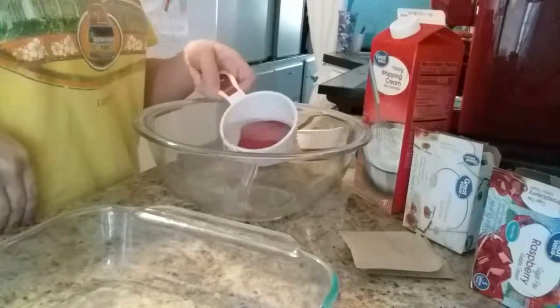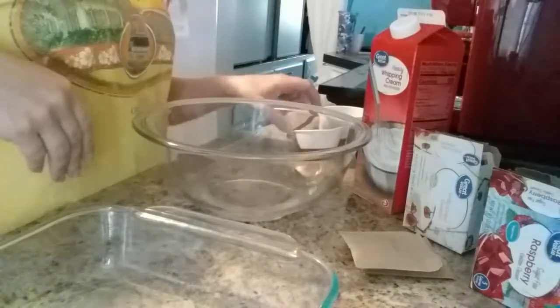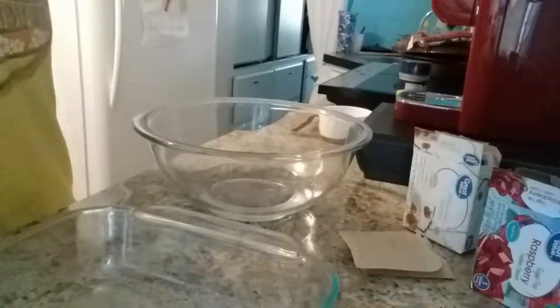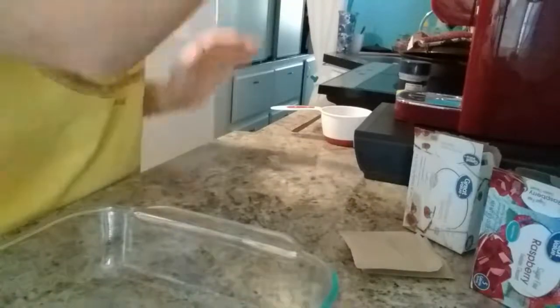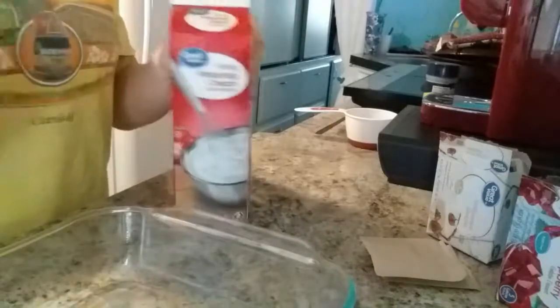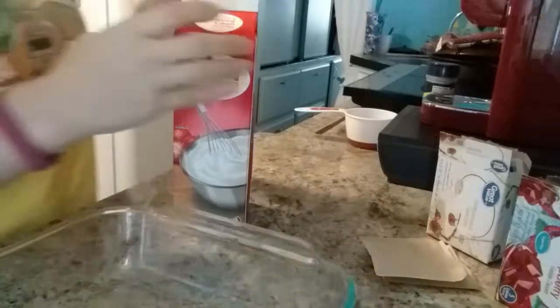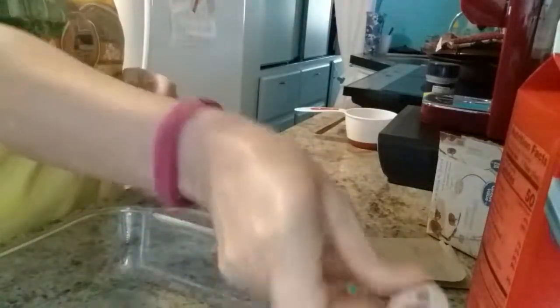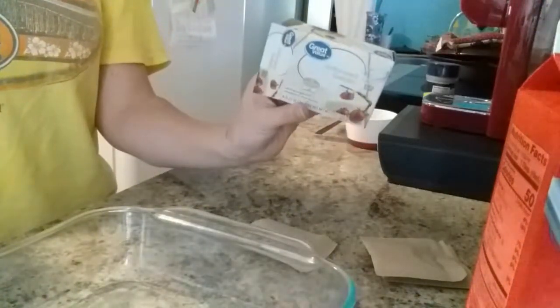I'm doing one cup of water. You can do less if you want it to be a more firm fat bomb. Then I'm going to heat this water up. Actually, take that back — I'm going to add the heavy whipping cream after I add the gelatin and the Jell-O. And like I said, you only need two packets of the unflavored gelatin.